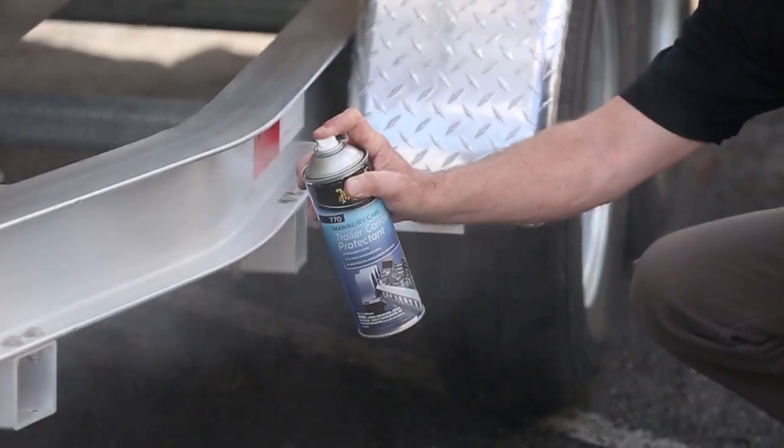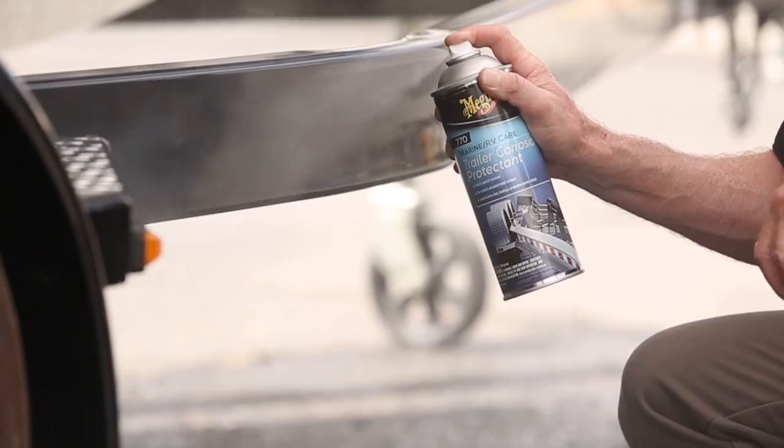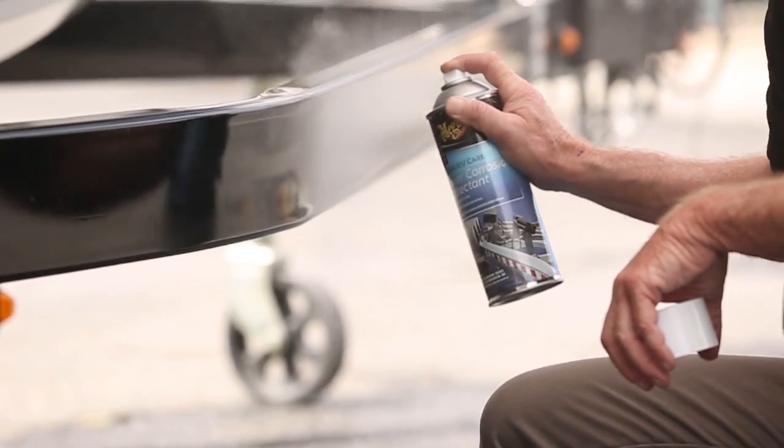If the trailer is not in like-new condition, it should be cleaned prior to application to ensure the best protection.